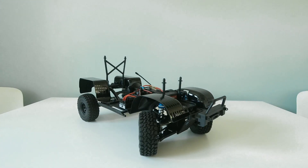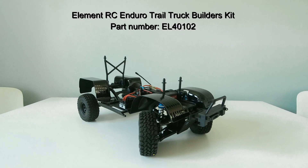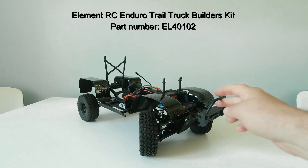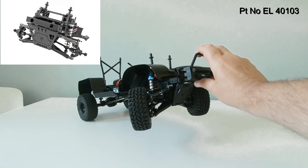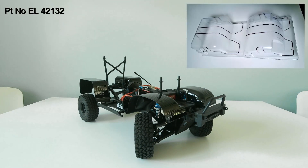Hello and welcome to a further update on one of my ElementRCs. The last time it was featured on the channel I was showing how I fitted the IFS kit, or the independent front suspension kit, at the front. The other thing I had installed was the ElementRC fender set.